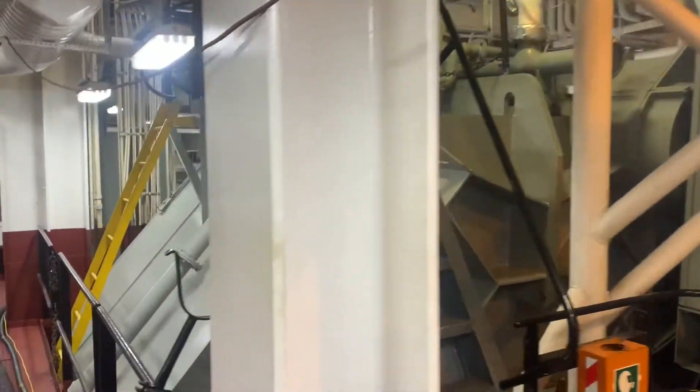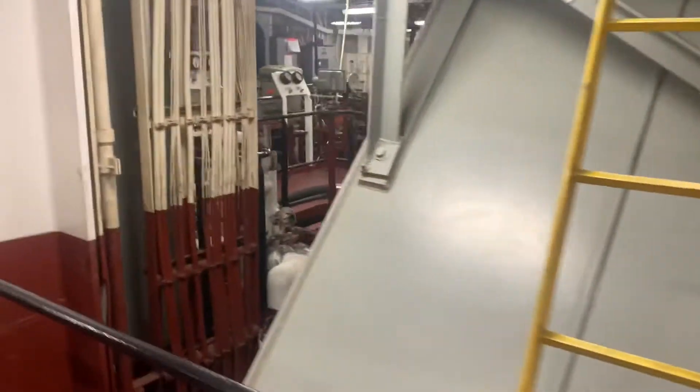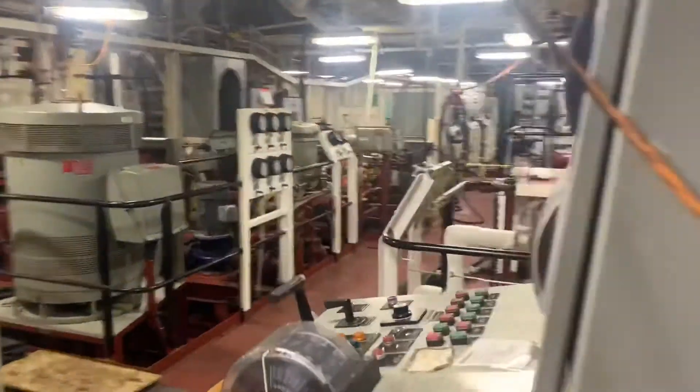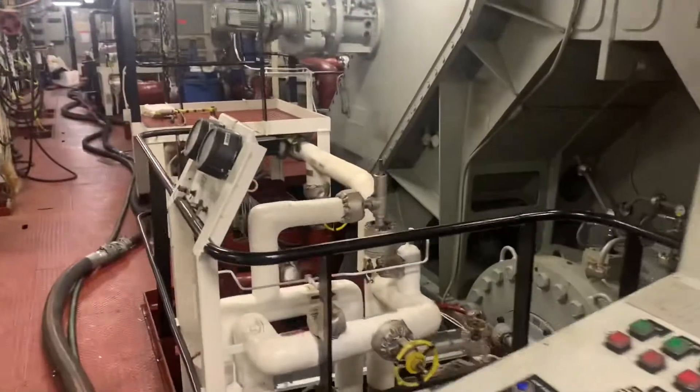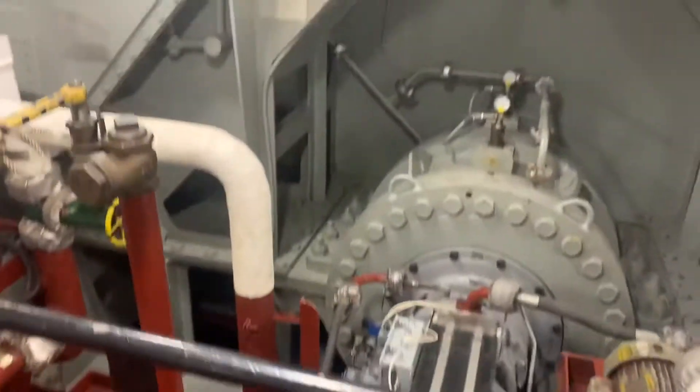We're going to come up on one side of the reduction gear here. And then as we swing around, we're going to look at the local control module. And then down to the left here, coming into view, is the controllable pitch propeller.